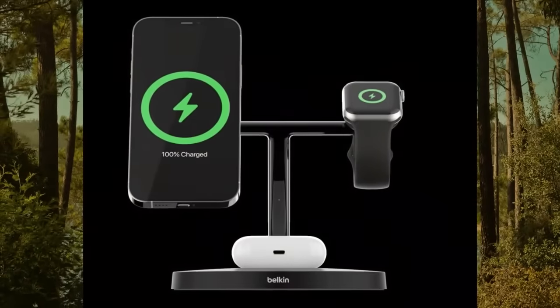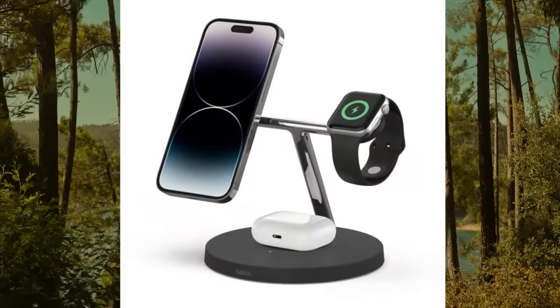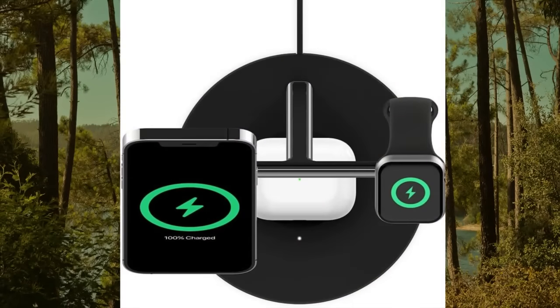Belkin MagSafe 3-in-1 wireless charging stand, older 2021 release, compatible with Apple Watch, iPhone series, and AirPods.